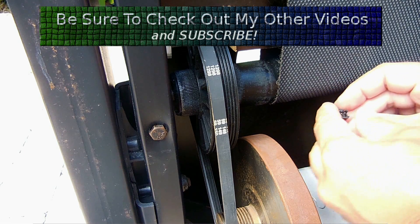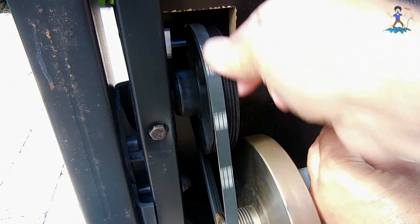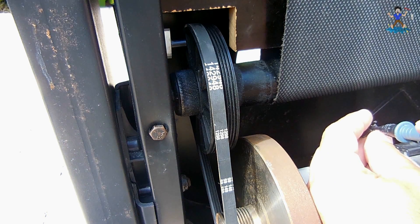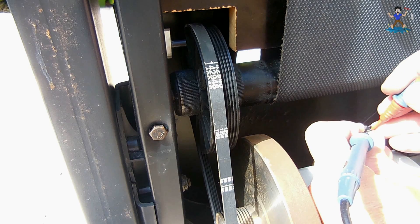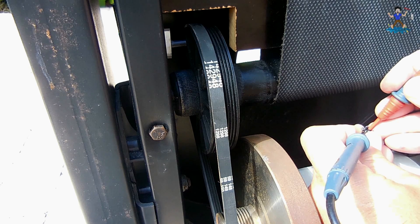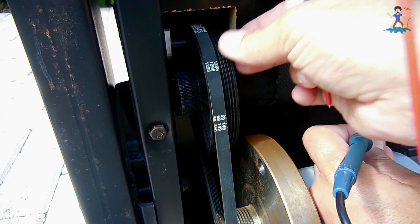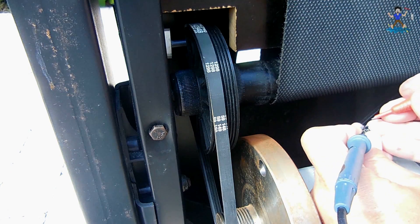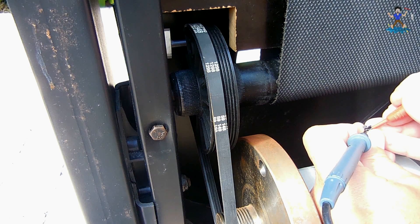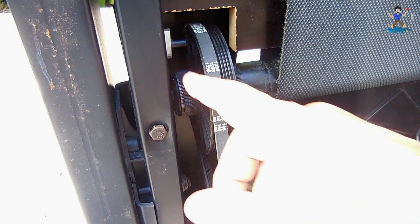Right over here is the connector heading over to the power supply board. Let me probe this — move this out of the way first. Okay, there's nothing on the meter, no continuity. Let's put this right next to it — right there. Now the magnet is lined up with the tube. There you go — confirmed that the magnetic sensor is working. I'm going to keep that because it's going to be great for spare parts.